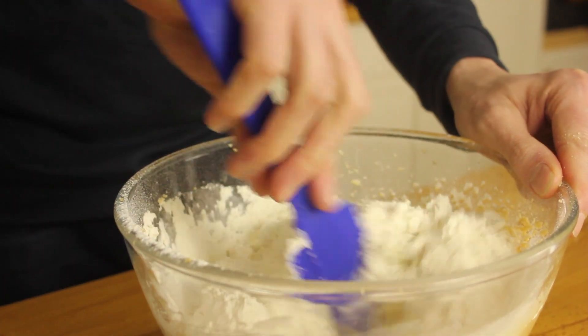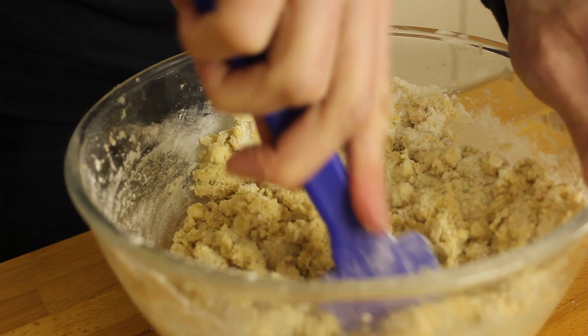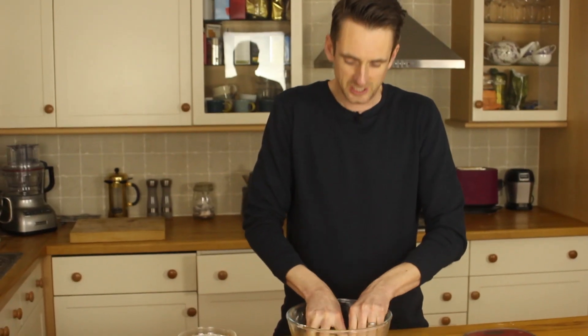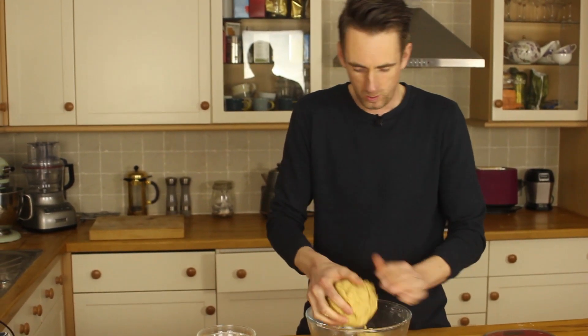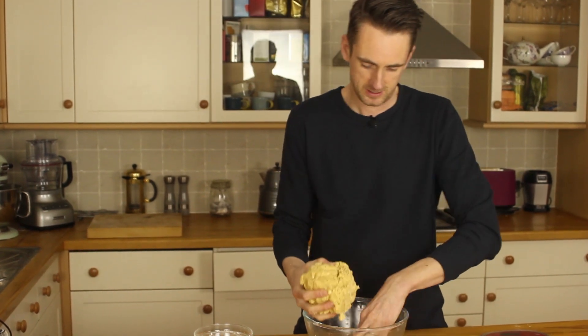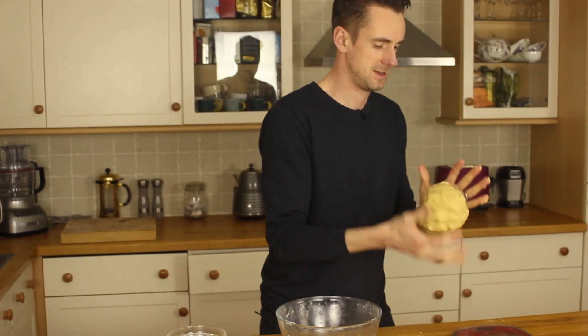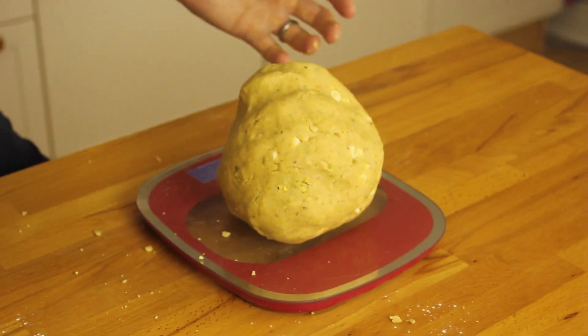When the flour is in, give all the ingredients a real good mixing up. Finally you've got to get your hands in the bowl and knead it all together. You're going to form it into a big ball of cookie dough, and I'm going to weigh mine so I can divide everything up so it goes into equal weight cookies — then they'll look identical and they won't spread out too much in the oven, hopefully.